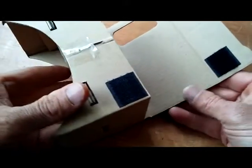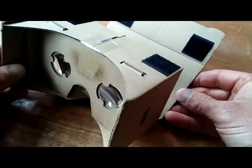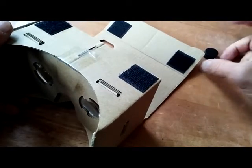Just a heads up: if you don't have a gyroscope and you're still looking to get into some of these apps I'm going to be talking about in this video, you do not need the magnets that get mounted on the outside and inside of your cardboard device. They just don't work without the gyroscope, so you can just take those out. That saves you some trouble.